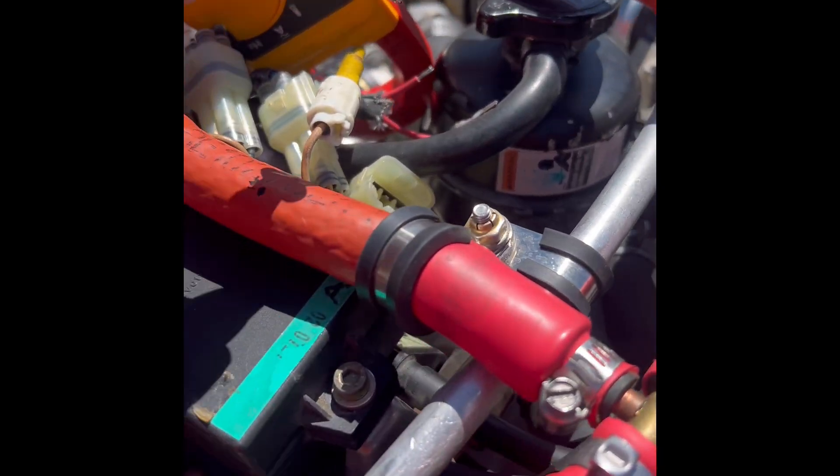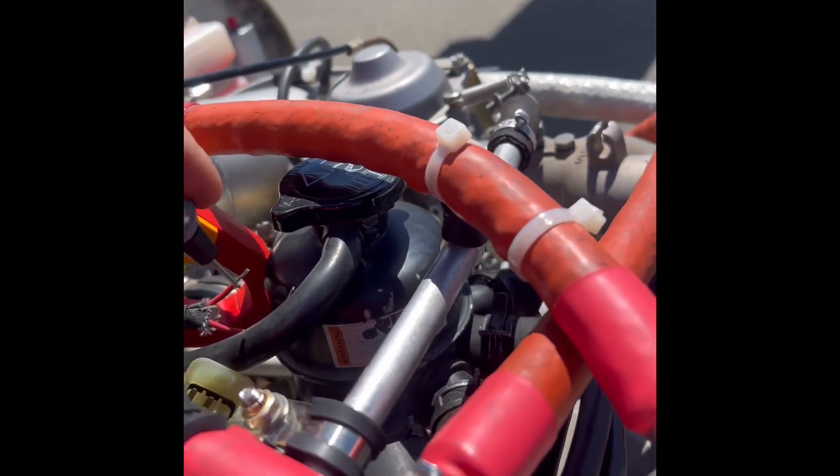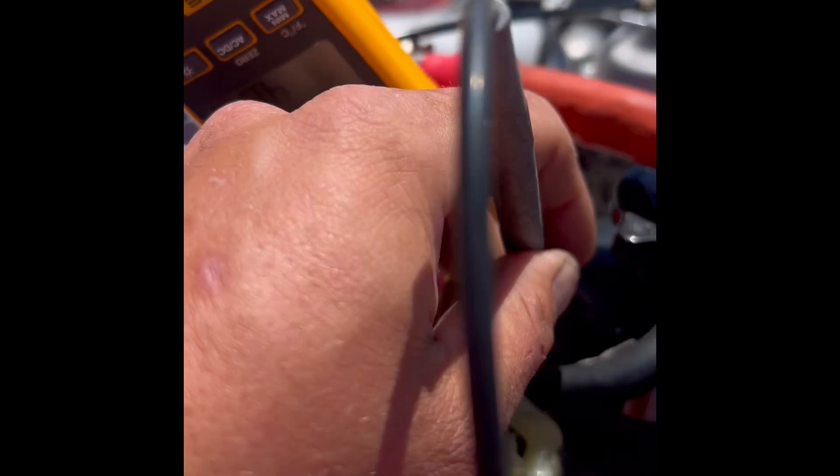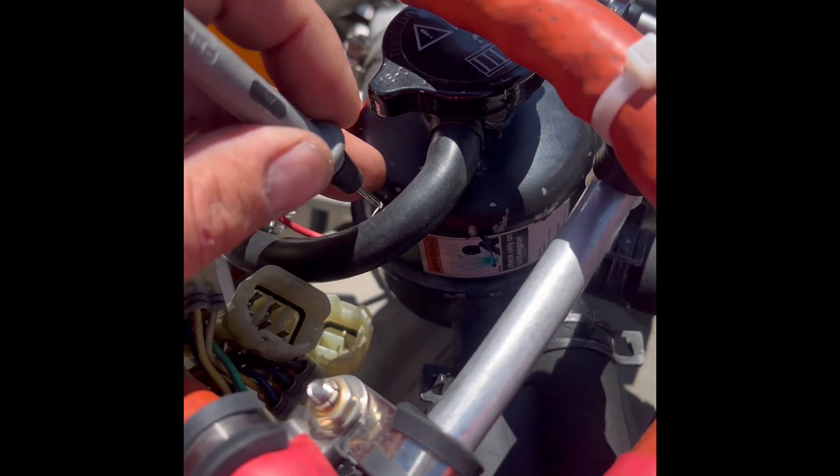We got the terminal cut off, still grounded out here — and look at that, we're getting a reading. Not real steady, but we're showing 3.6 ohms. So it was a bad terminal connection, and our other side is still working good.